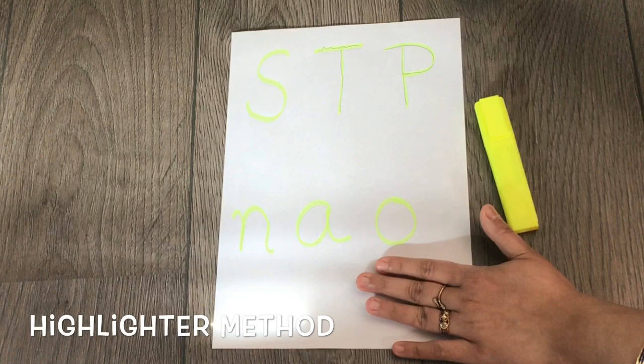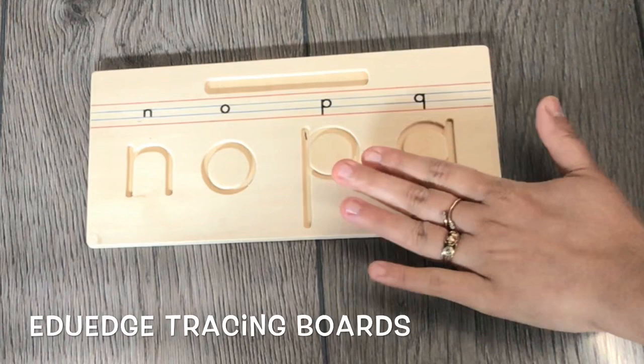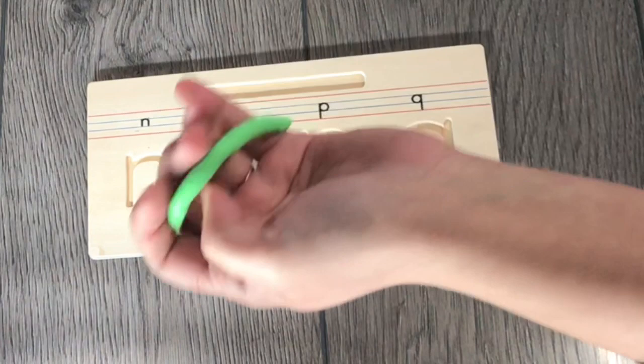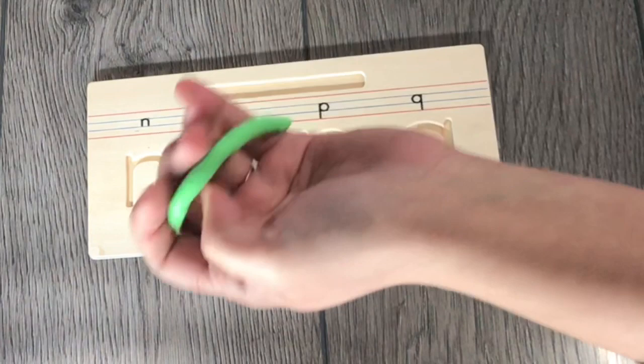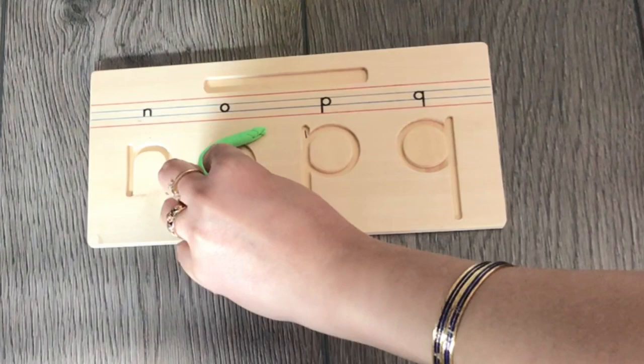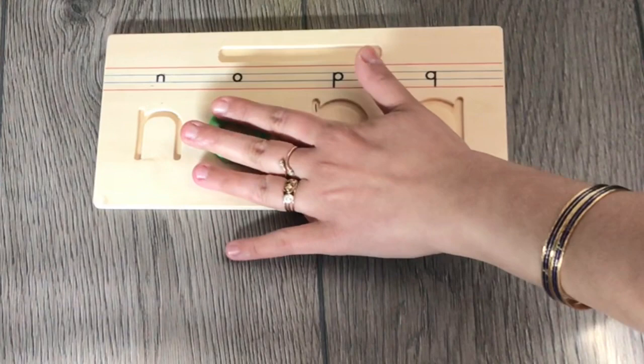There are many commercially available products, and EduEdge has one such kind of stencil with which the child can practice the formation of letters. The child runs a stick along the sections where the letters are formed. You can also use Play-Doh — every child loves Play-Doh — make the shape and ask the child to insert it into the grooves. Using this method, the child has to really work on the formation of the letters, catering to both letter formation and the sensory needs of the child.